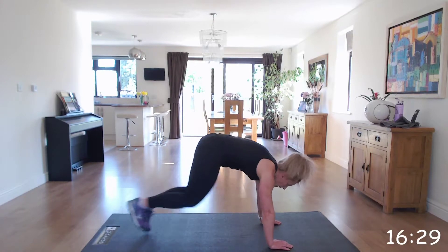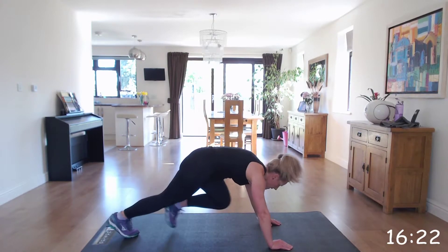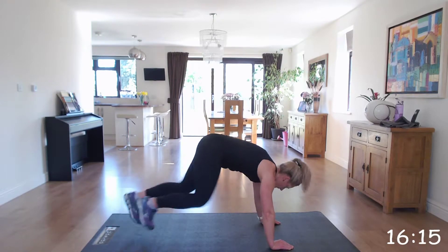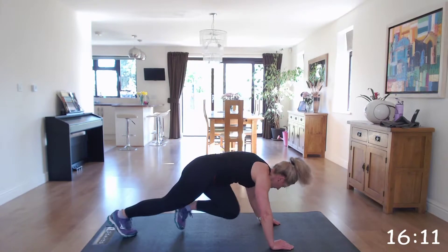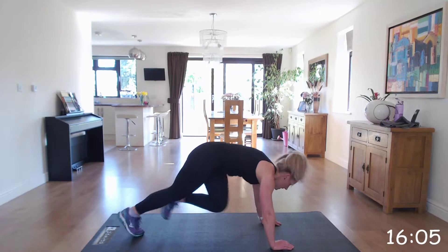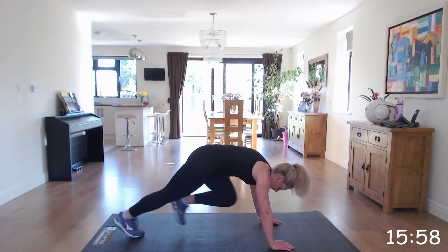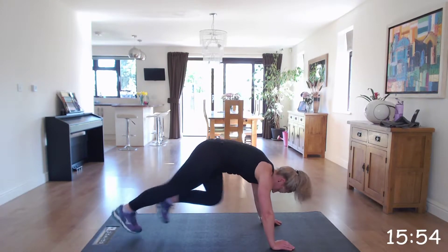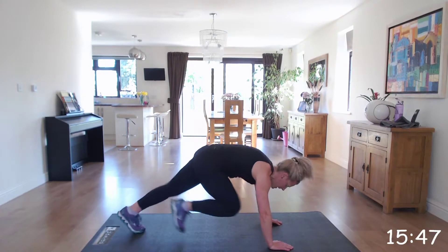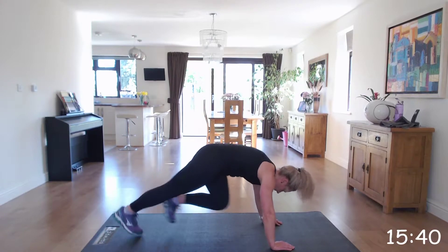Here we go. Keep going, well done. If you need to, drop those knees for five seconds and then come back up. It's all progressive — you've got to work. Keep going. Last 10 seconds, last 10 seconds.